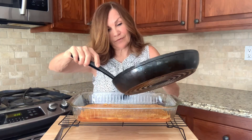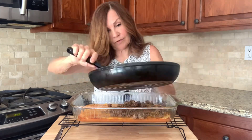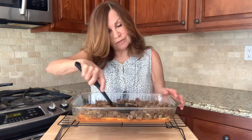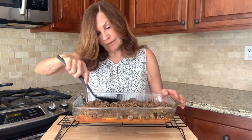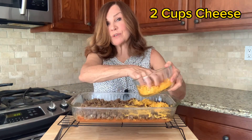Now we're going to add our beef. If there's a lot of excess fat, go ahead and drain it. We're going to spread our meat across evenly. Now we're going to top it with two cups of cheese.